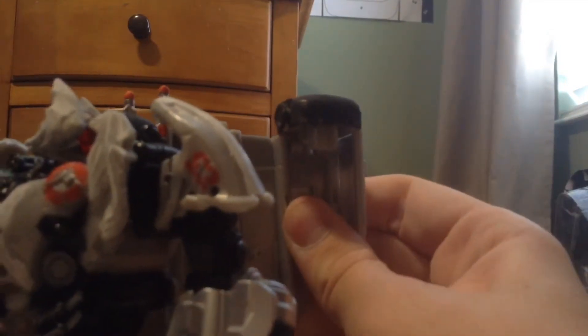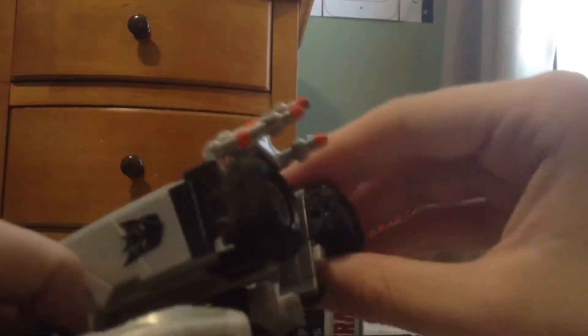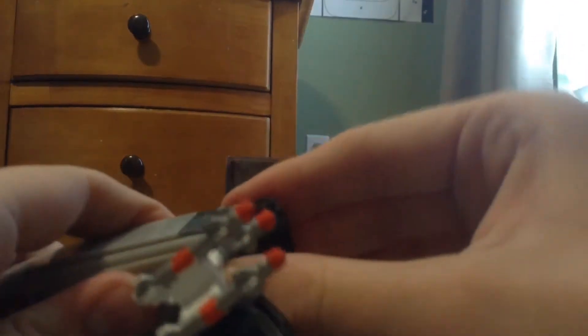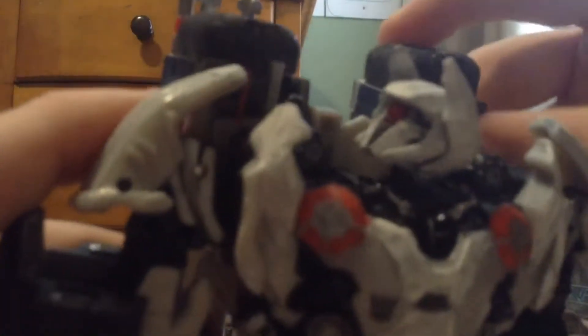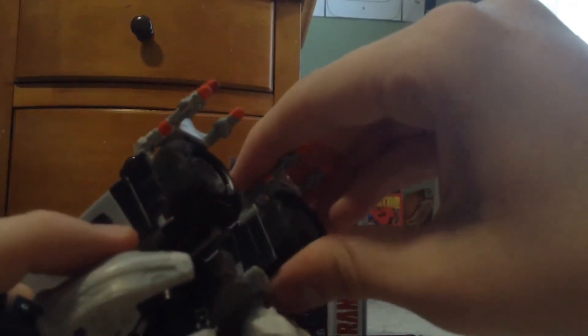Rotate that, rotate that, lift and fold this in, tab that in — and there we go. Rotate that in, and put all the missiles on. Now I'm going to start on the arm and show you guys a more movie-accurate arm.